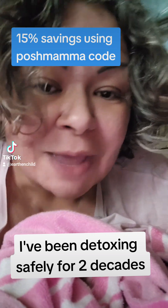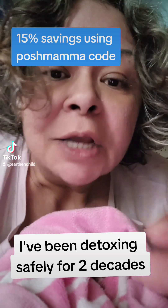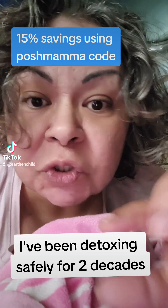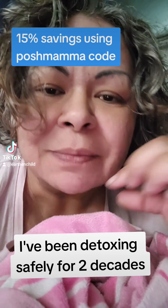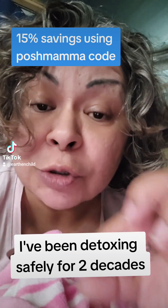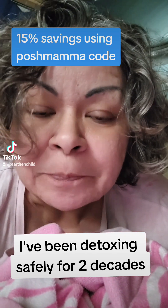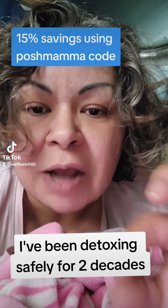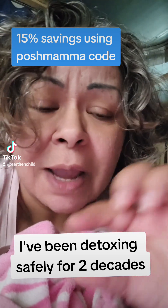So parasites love heavy metals. That is why when you are doing a parasite detox, it's super, super important to also do a heavy metal detox. Parasites coat themselves in heavy metals so that your immune system cannot attack them and get rid of them. Our immune system is like our tin soldiers inside of us attacking all the things that are negative to the host, meaning bringing multiple and multitudes of health problems. So it is important to do a parasite detox and a heavy metal detox pretty much around the same time.